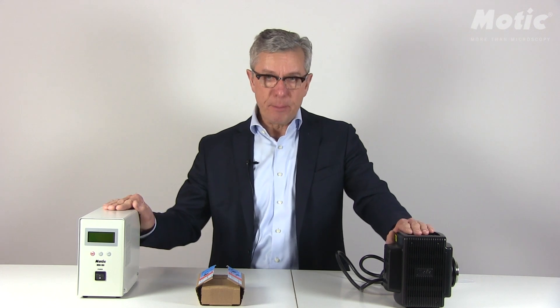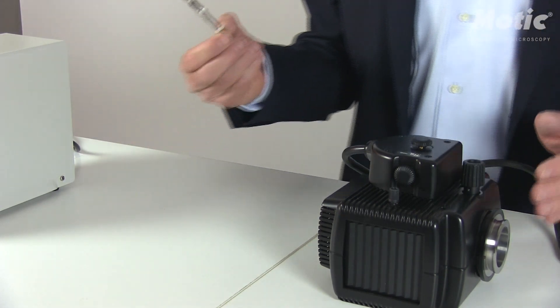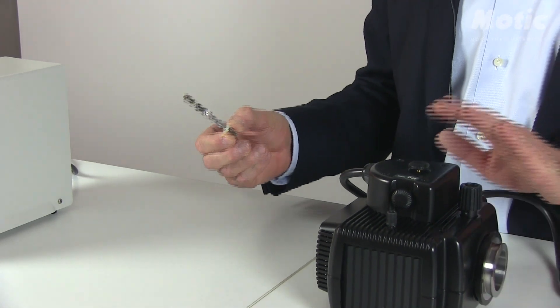The first step is the alignment of the lamp house. In this step we have to mount the mercury 100 watt light source into the lamp house.